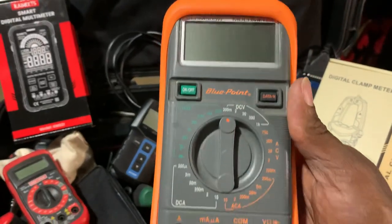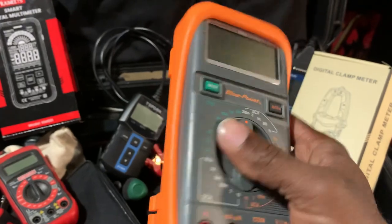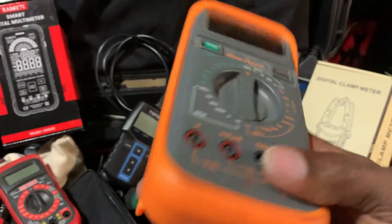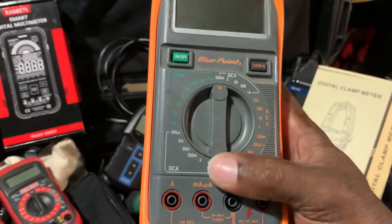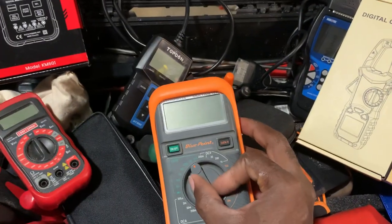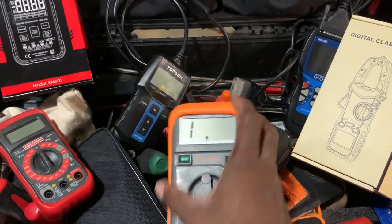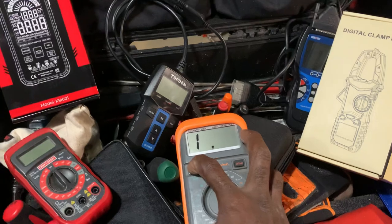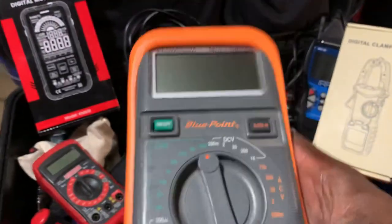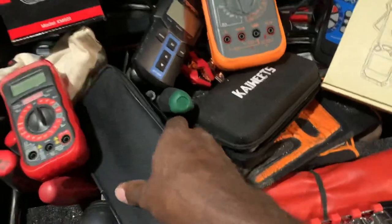Here's another multimeter — my Blue Point. This is probably one of my favorites. It's older and durable. It was literally a pile of junk when I got it — I tore it apart, resoldered everything, replaced the capacitors, and rebuilt it. I typically don't keep a battery in it because I don't want the battery to go bad and mess up the meter. But it's a big solid one — nothing too special, but reliable.